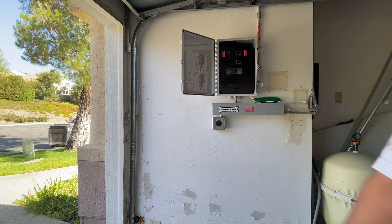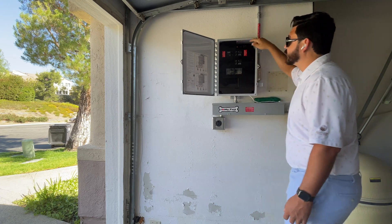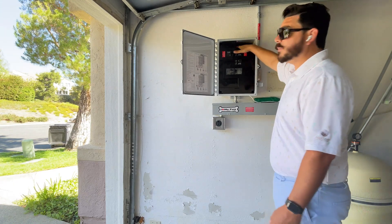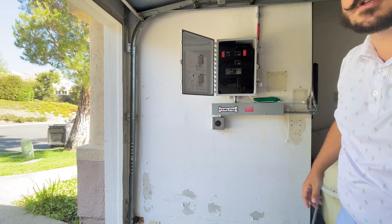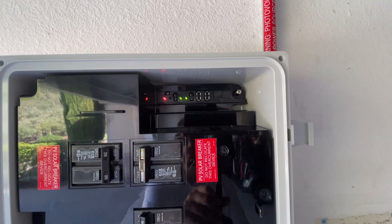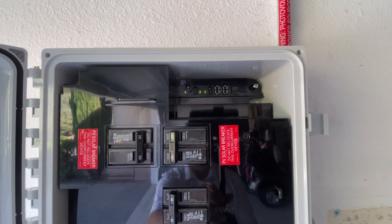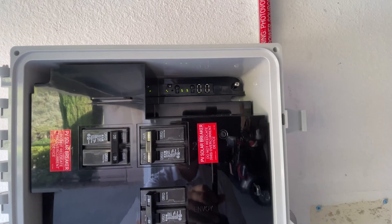The light on the left means that you're connected to the Enphase cloud. The next one, which has an indicator of a phone, typically isn't on. If we get the camera close, you can see the Enlighten app and my Envoy — I have a red light. That'll happen from time to time. Usually you want it to be green, but it just depends on your internet connection. As you can see, mine just reported to Enlighten and it went green.